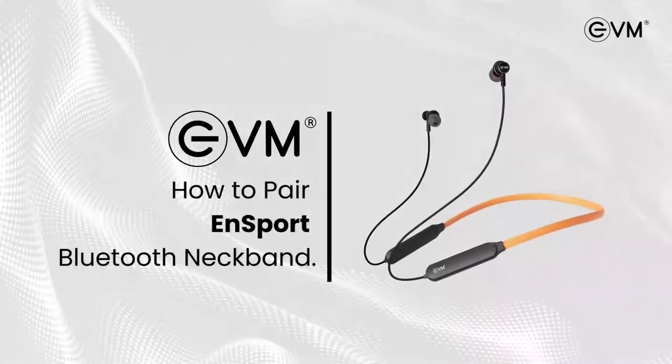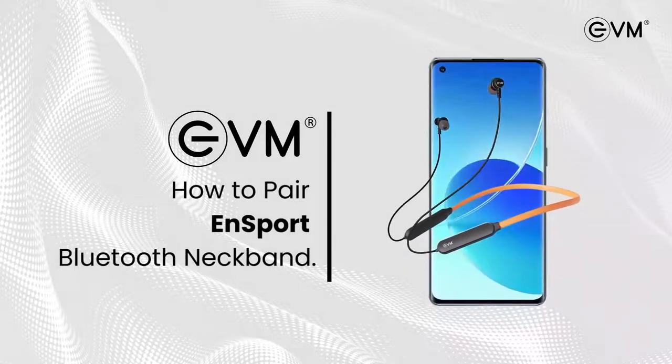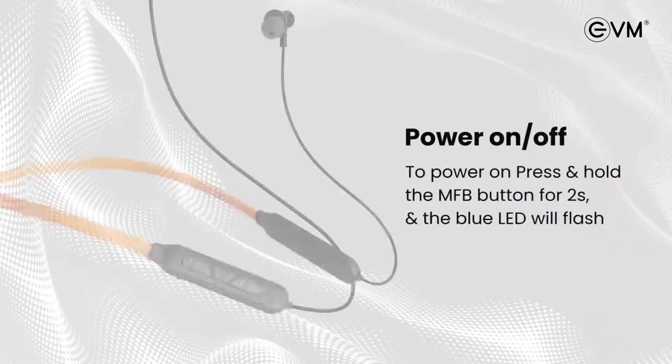Welcome to EVM. Let us learn how to pair EVM's N Sport neckband. Before we begin, make sure that your cell phone and neckband are both fully charged and close to each other. Done? Now let's start.